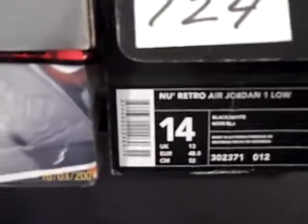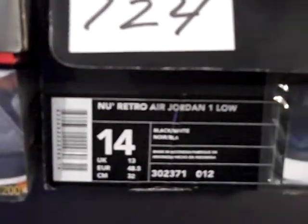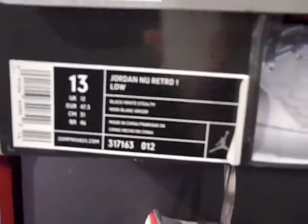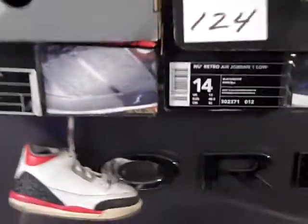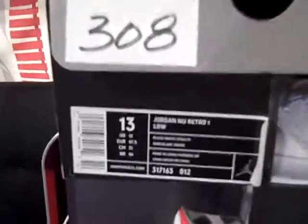Same shoe, but different names. In 2002, it was the New Retro Air Jordan 1 Low, 302-371, in the same color code 012. But the 2007 is the Jordan New Retro 1 Low — they just changed the name around.